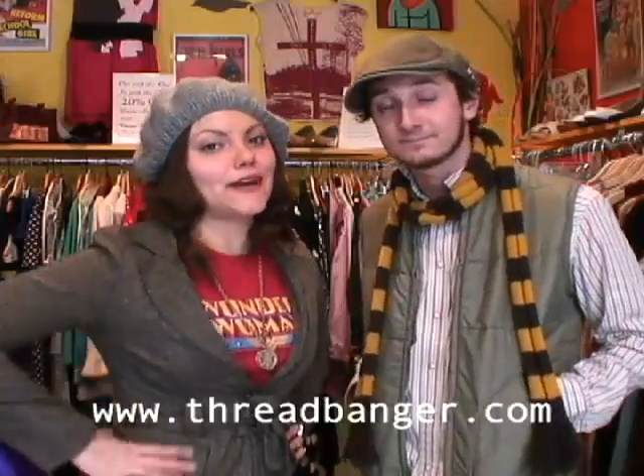Hey Threadheads, it's Nick from goggleburn.com. I'm doing this show and I've got to have a different tie every episode, but I'm running out and I want something with a little extra oomph. Can you do anything for me? So do you have any ideas for Nick? Hit us up at threadbanger.com.